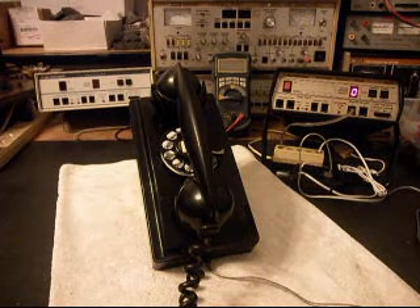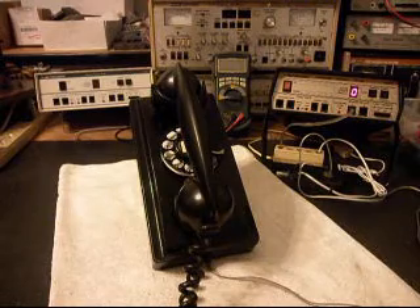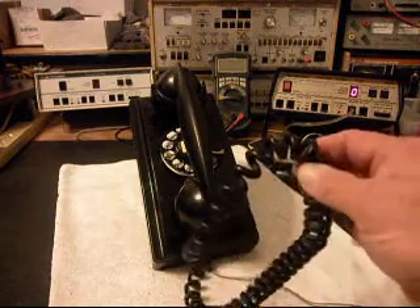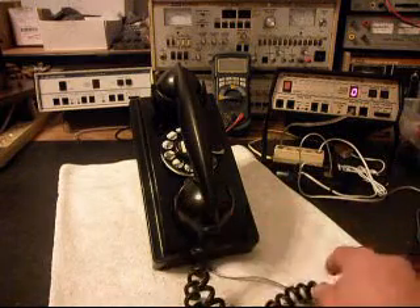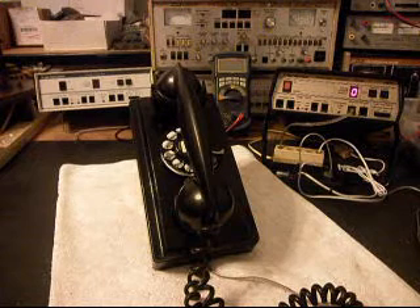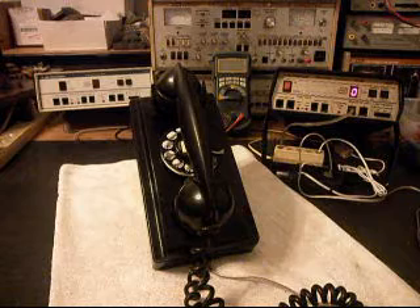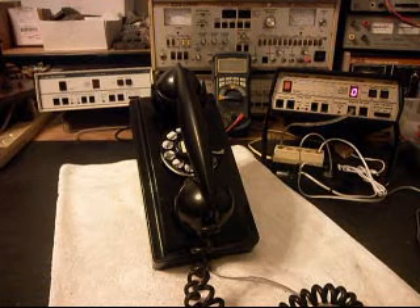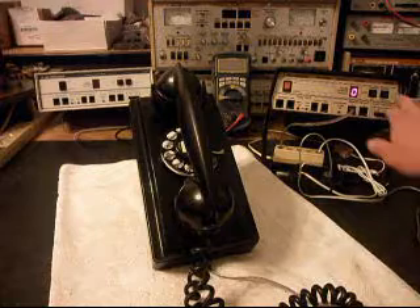Now what we want to do is start our final checks. One other issue is this handset cord and the transmitter is also causing a little static sensation. Ron understands that, so he's good with that. We're going to go ahead and not replace the cord or the transmitter at this time.